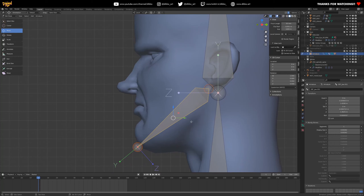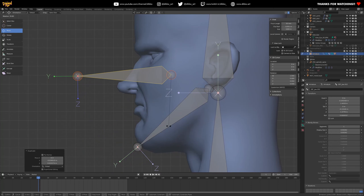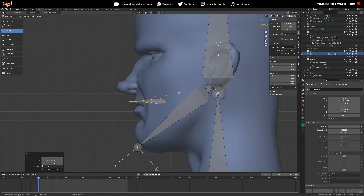Next, add two lip joints — it sounds weird but they'll be really useful. Place them right around the base of the lips like so. They'll control the upper and lower region of the lips.